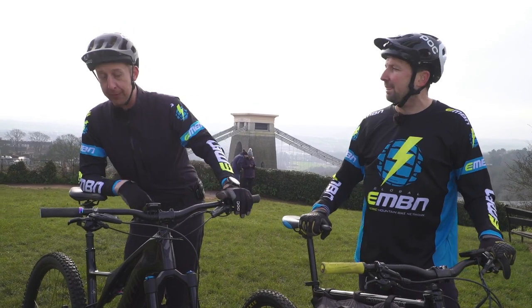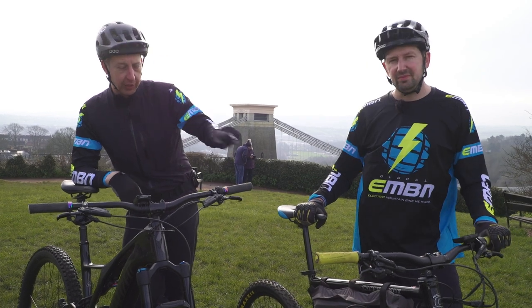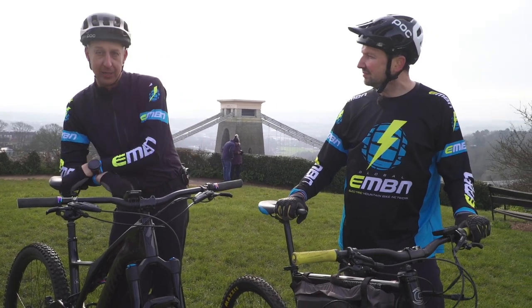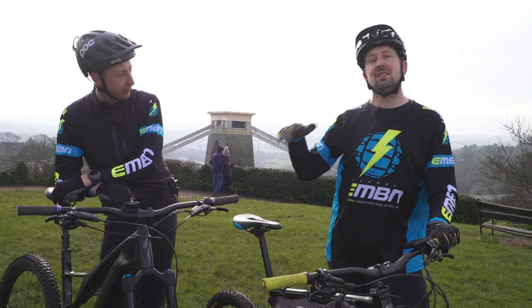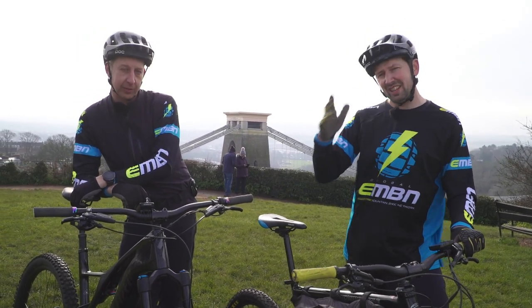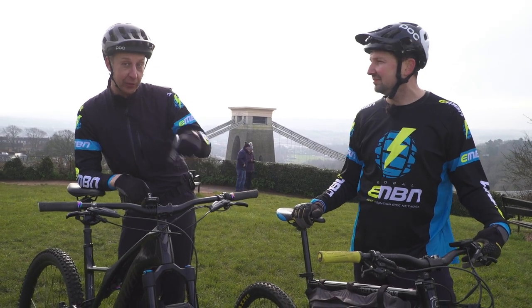Electric mountain bikes cost a lot of money, and it got us thinking: could you get a similar experience from a DIY bike as from a pre-manufactured super bike like this? Does the home build take you to the same places the more sophisticated bike will? Does it give you the same ride experience? Only one way to find out — this is DIY bike versus super bike.